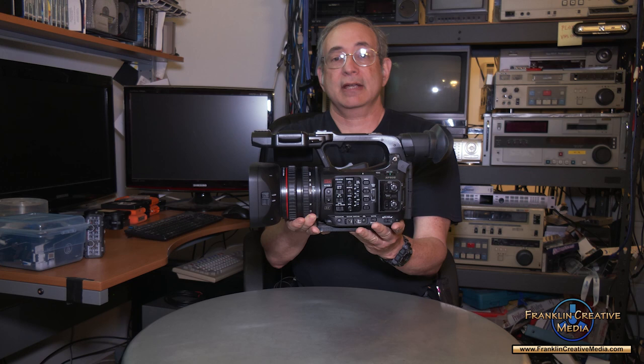Hello, this is Mark Franklin and welcome to another episode of Tech Talk. I am going to be talking to you about the Canon XF605 camcorder.